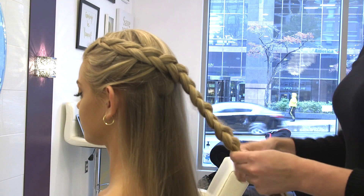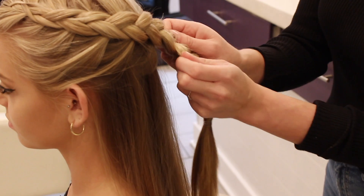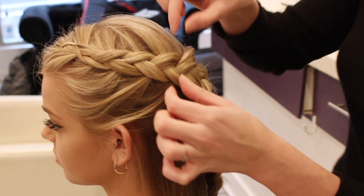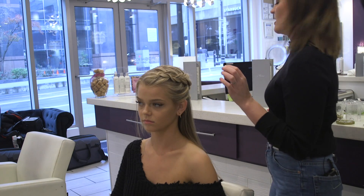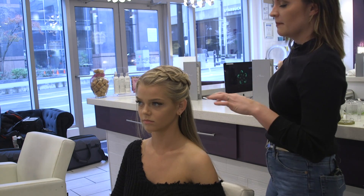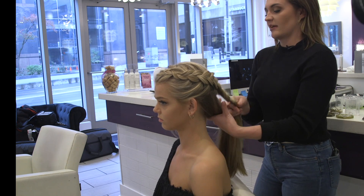Then what we can do is pull it apart — and remember, pull from the outside just lightly, because we don't want to lose the braid or make it look messy. We want it to still look clean. What you can do is always hair spray a little bit of it just to hold its form.